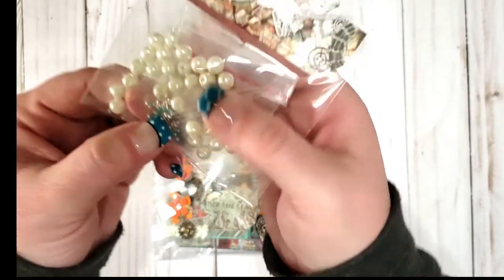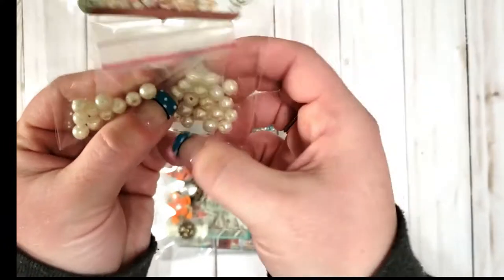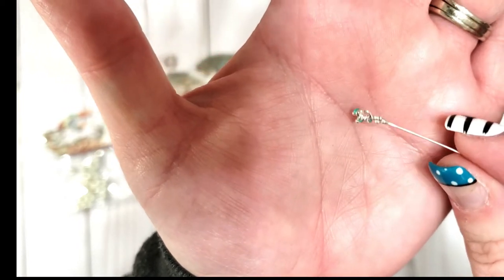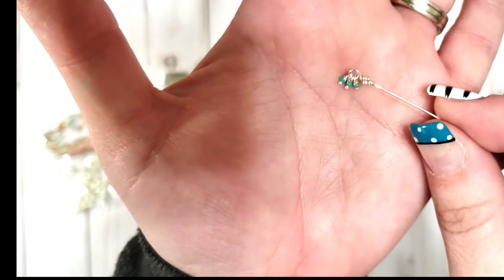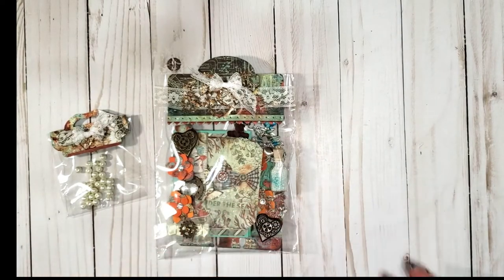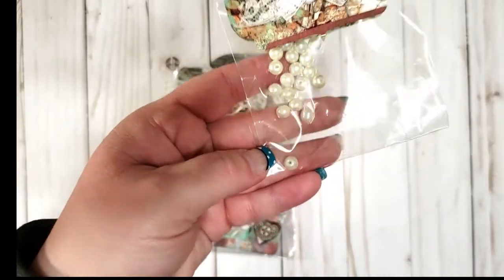That is so cute — a bunch of little pins! That is the cutest. I got some so I can make my own. Oh my gosh, that is the cutest thing ever — those are adorable. I don't know where you found those but I'm gonna get a case of them! Thank you so much — I love the theme. These are like, you know, oysters under the sea.